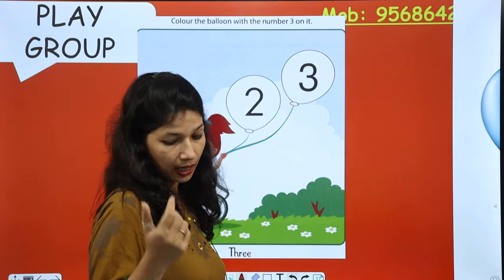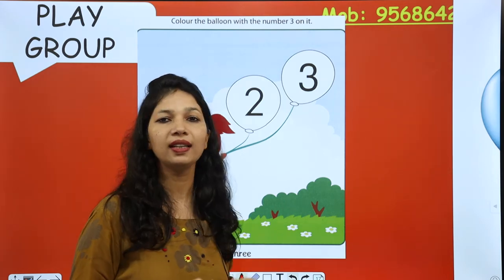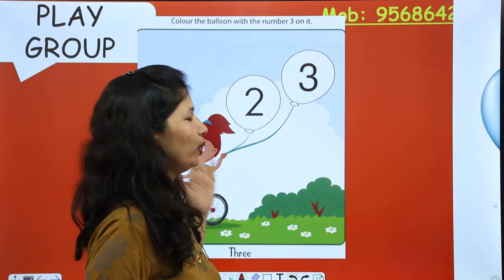Now, what do you have to do? You have to color it — use crayons. Water color bhi use kar sakte ho. But on the board, water color and crayons don't work.